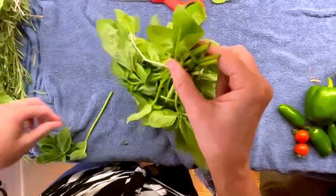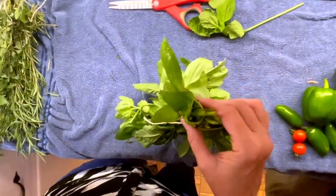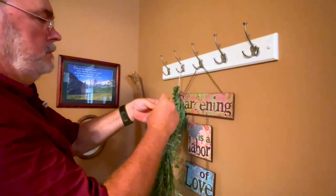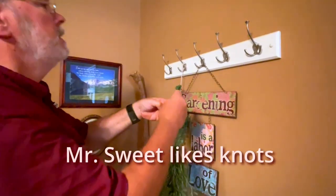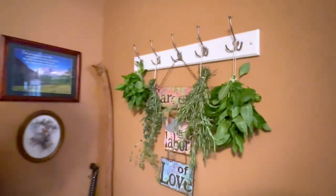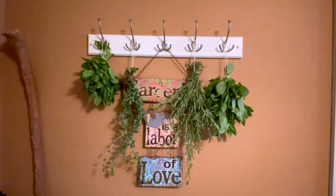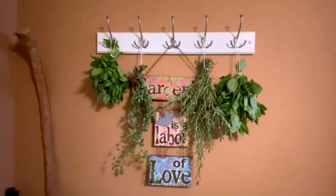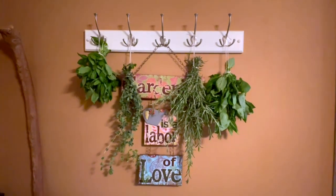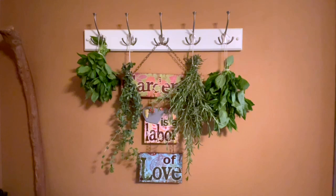I may have to do two or three bunches of basil. It smells so good. Tying knots takes a lot of concentration. Now we're just going to leave these here to dry for the next few weeks, check on them, and then use them to make either tinctures or cold oil infusions.